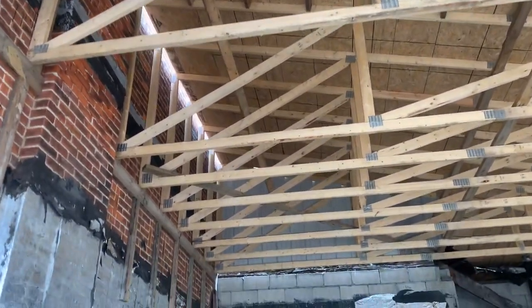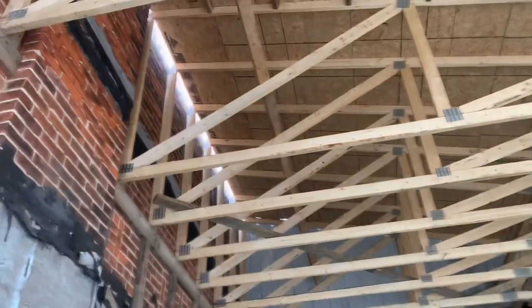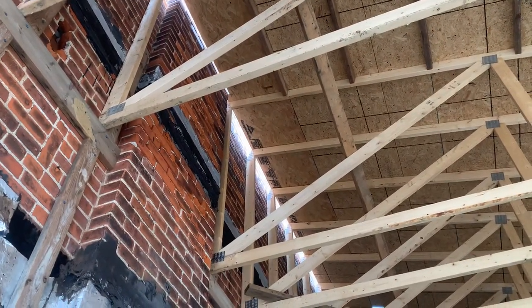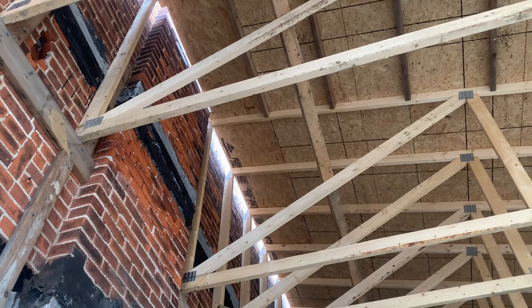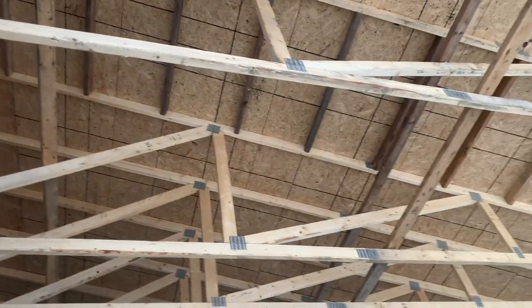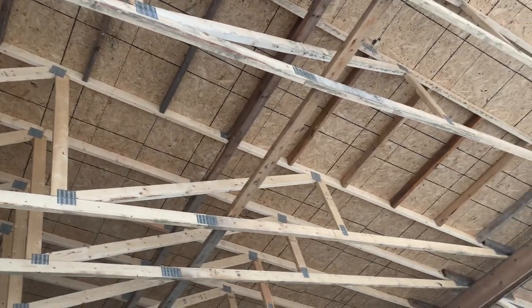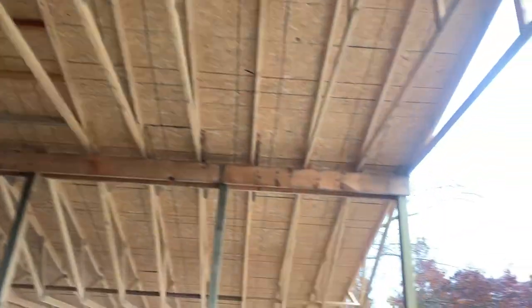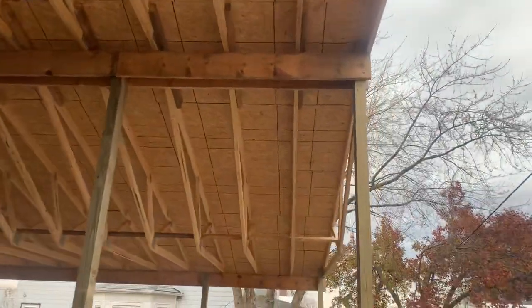You can see what he did — he bridged this, because putting these mono trusses up against the chimney right here, you can see how he bridged those two by fours up there on the sheeting.